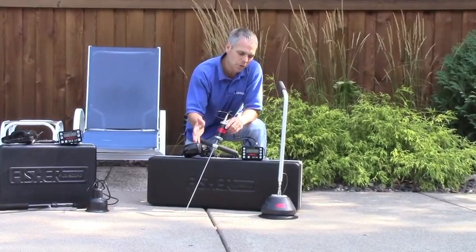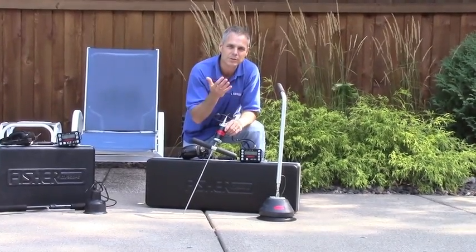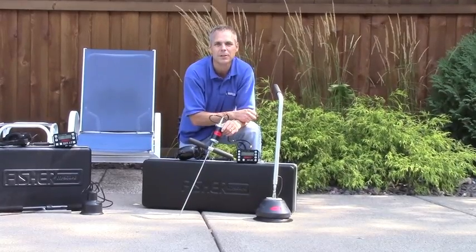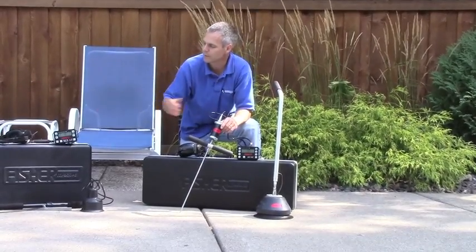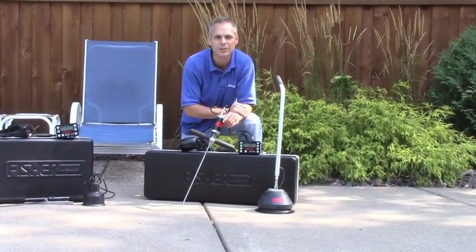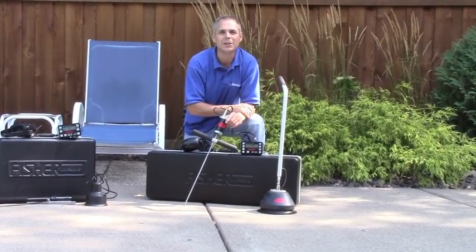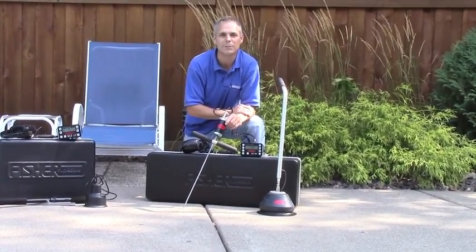If you're going to be using your leak detector on a daily basis, you'll benefit from the XLT 30. If you just want the benefits of electronic amplification and anticipate using your device several times a year, the XLT 17 may be the right choice for you.